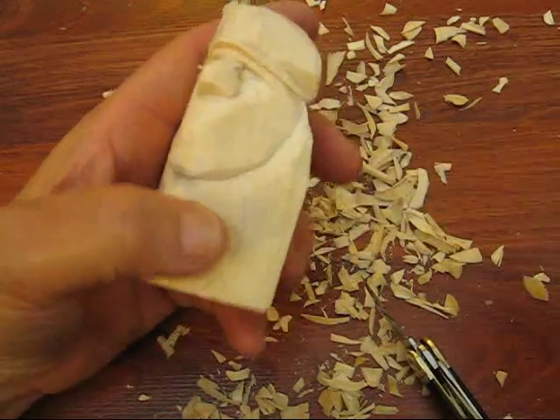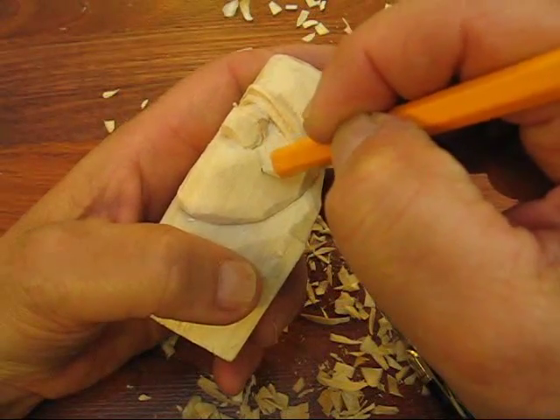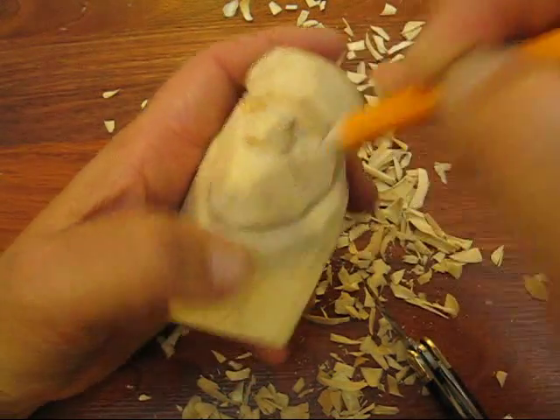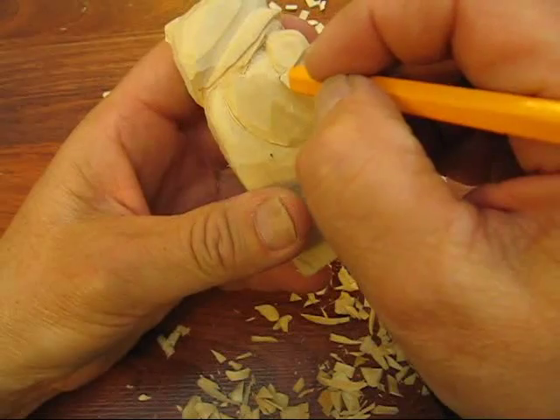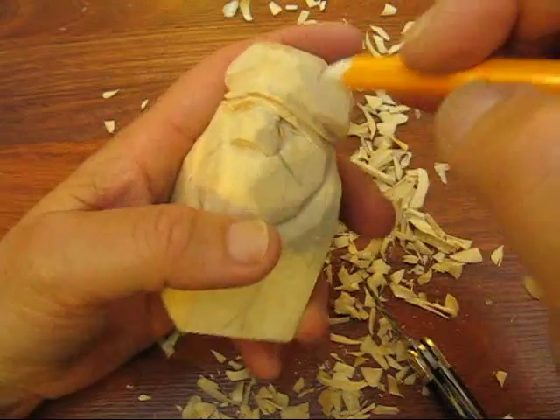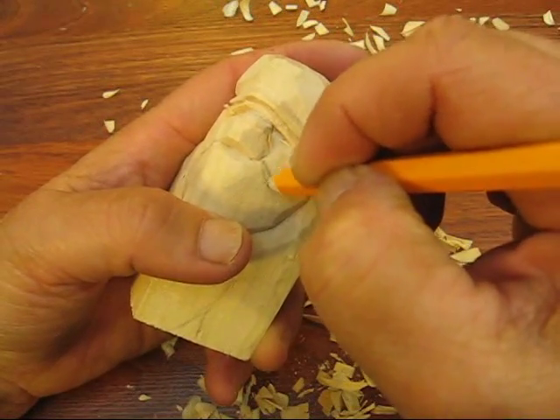The first thing we're going to determine is where his smiley lines are going to be. So this is where we're going to bring it down and around like so. That's not very even but let's bring this down a little bit.